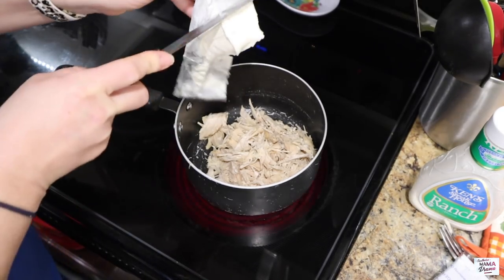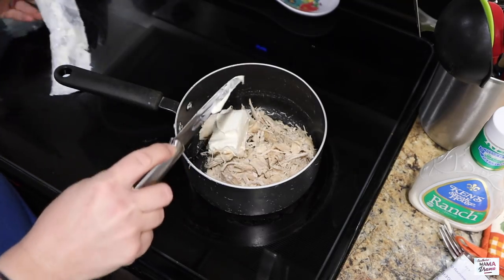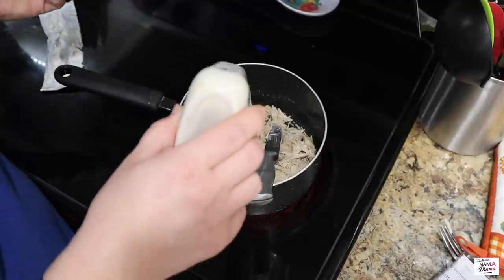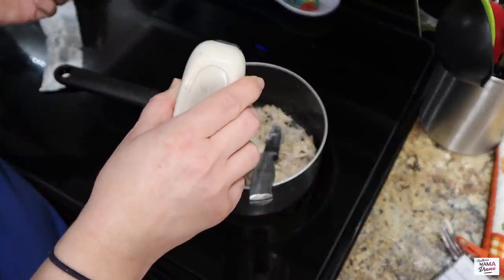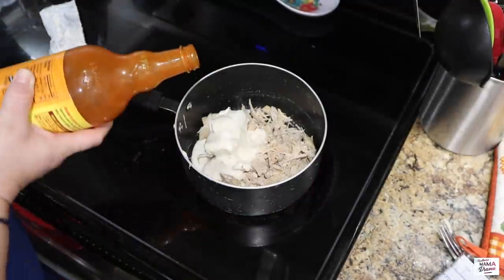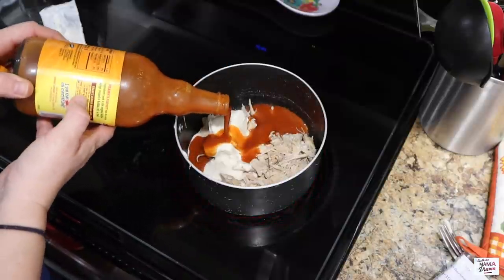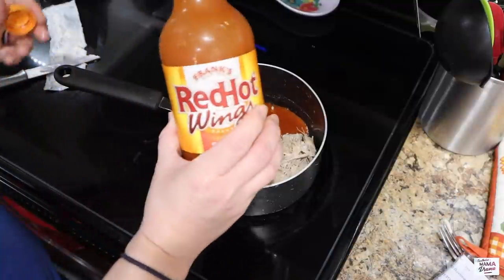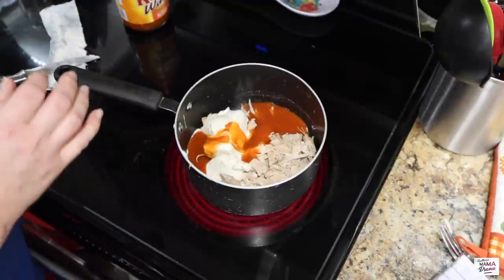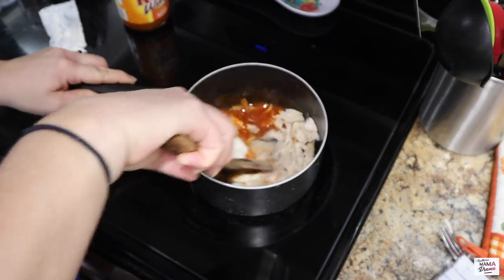Here I'm starting out with one chicken breast that I've already cooked up and shredded — you can also use rotisserie chicken if you prefer. I'm adding in a half block of cream cheese, one-fourth cup of ranch dressing (we really like the Ken's brand), and one-fourth cup of Frank's Buffalo Wing Sauce. Basically, I'm cutting the recipe in half because I don't need a big whole recipe of this. Now I'm going to mix all this together to get the cream cheese to start melting.